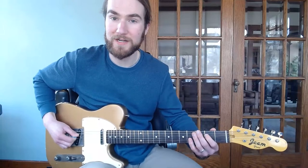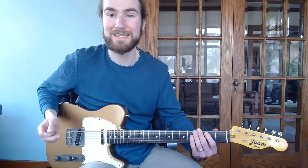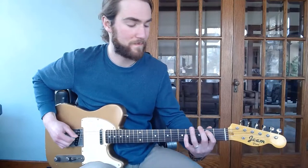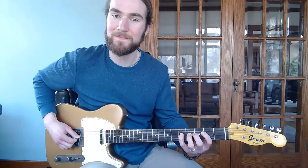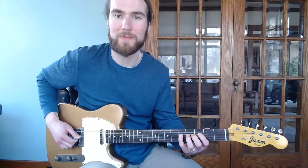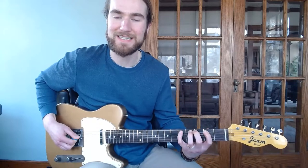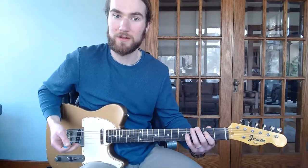Then a similar phrase — just D, B, and low E. Then we have a bend here on our G, just a little quarter bend, and then E, B, D, E. That's going to be guitar one, the low part.